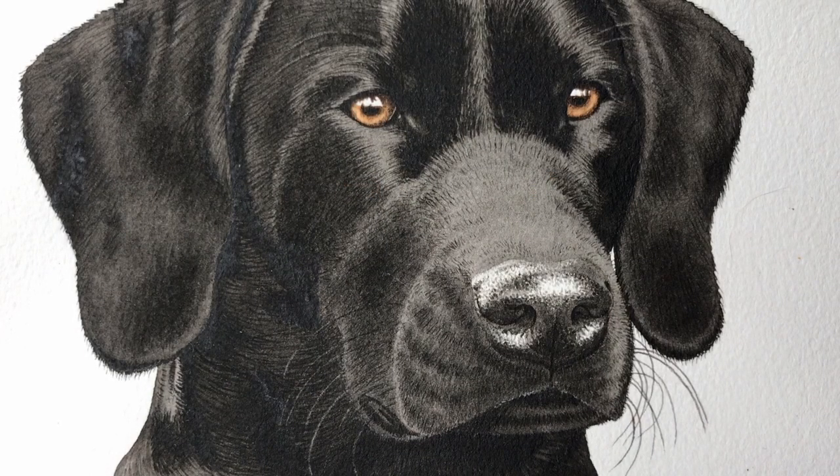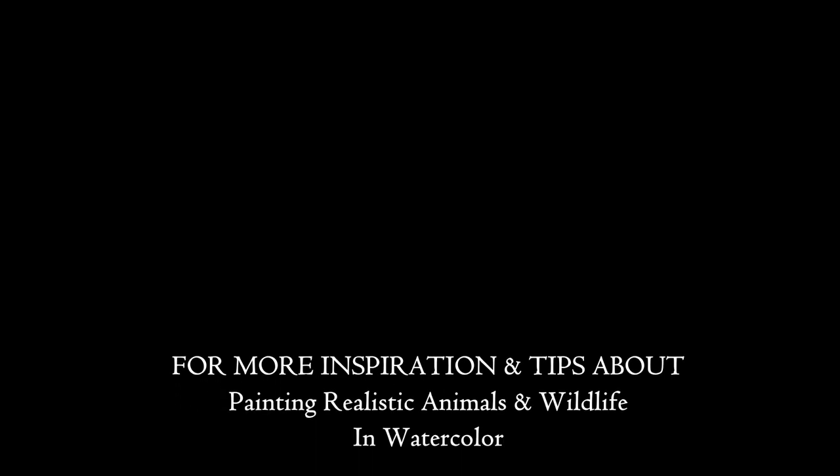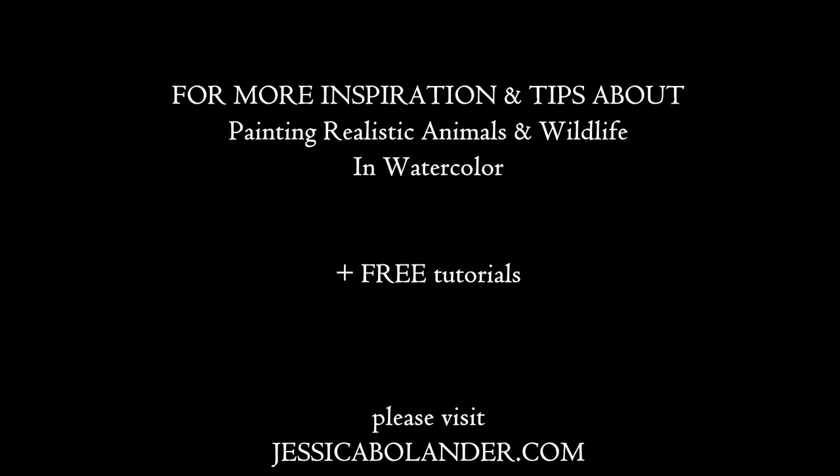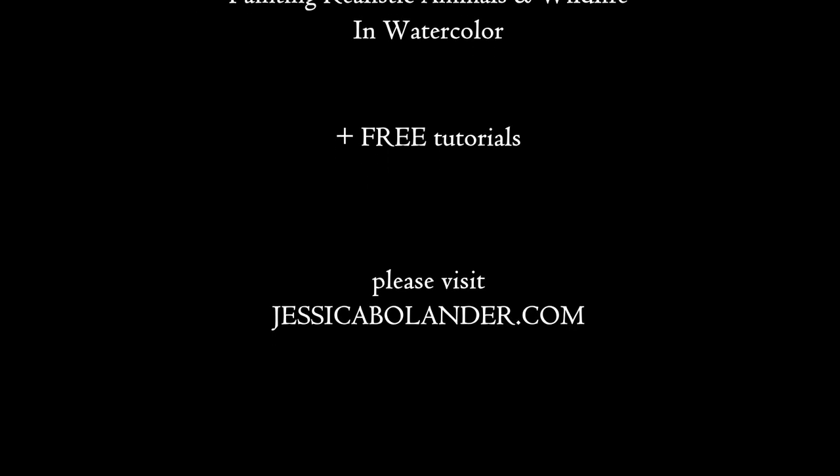I hope you enjoyed this mini class. For more inspiration and tips about painting realistic animals and wildlife in watercolors, and also free tutorials, please visit jessicabolander.com.